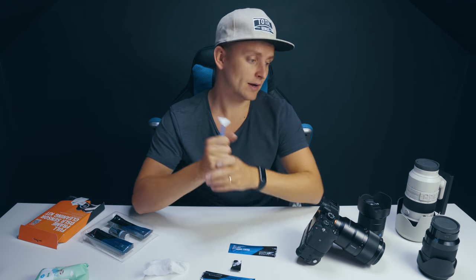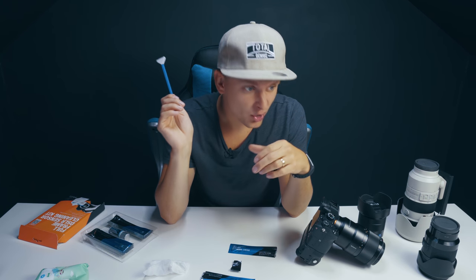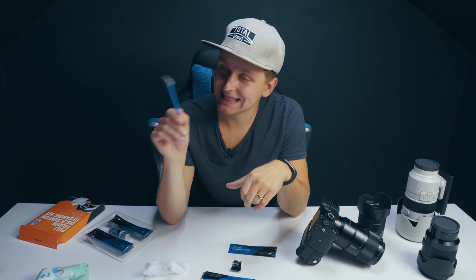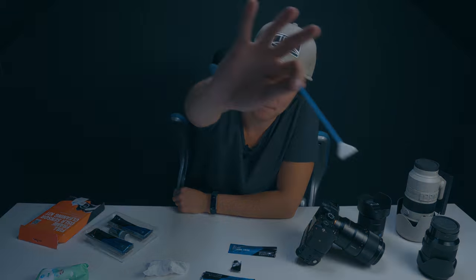Thanks for watching — I hope this helps you save money cleaning your camera sensors yourself. If you're new here, consider subscribing as more content like this comes out every week. Hit the bell icon so you don't miss any videos, and I'll meet you in the comments below. Cheers, bye!